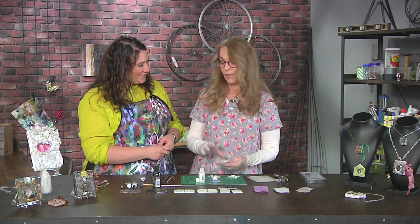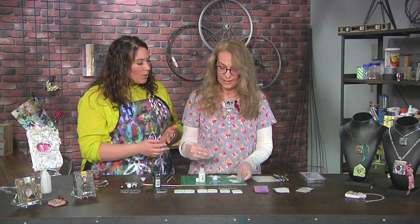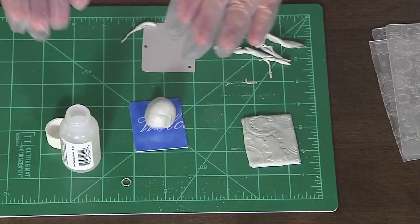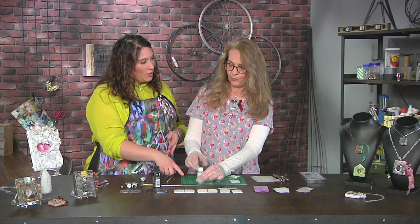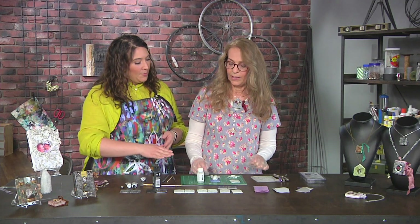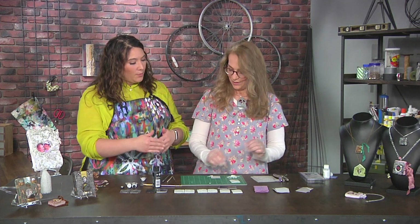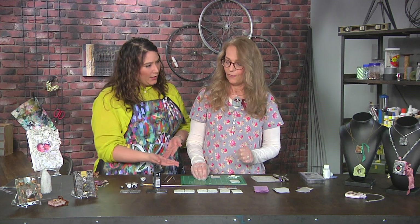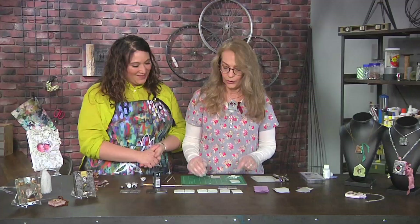You could also use a rubber stamp or anything to put the texture into it and release. Because you've been using this agent to smooth it down, does that mean it won't grab onto whatever you press in? So if you didn't use that, you would probably need some kind of release agent. Very good point — you do want to have something that's going to release out your stamp or embossing folder.